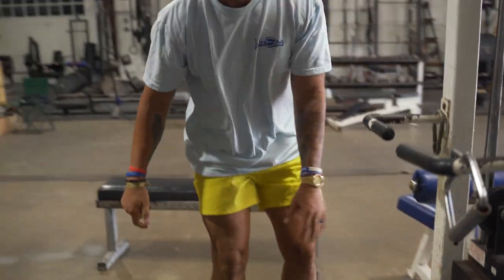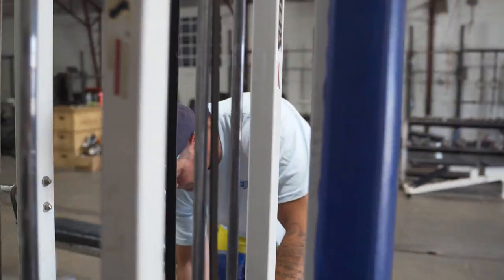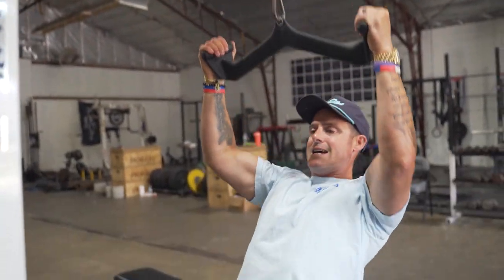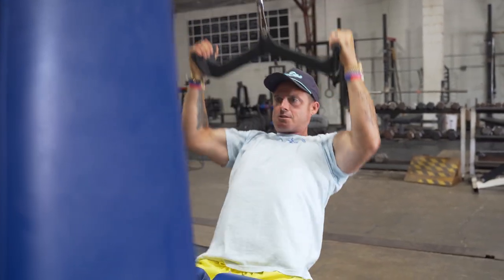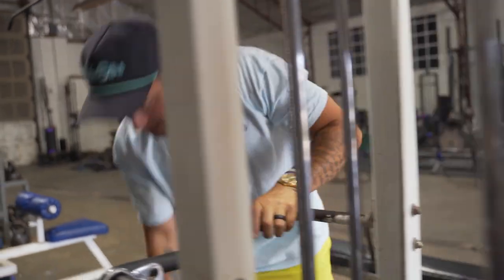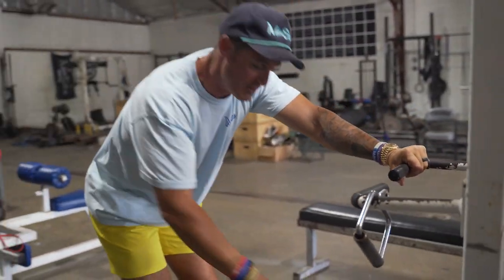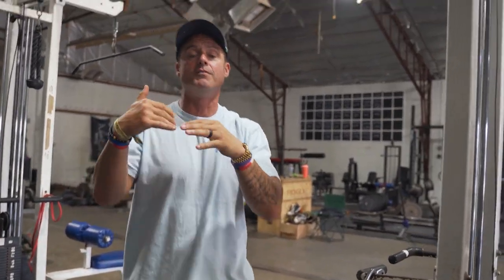So we're going to go 20 reps and 20 reps. I'll go pull-downs for 20 reps, then immediately cable one-arm rows — stretch, squeeze, stretch, squeeze — 20 reps. Then get up immediately and do one-arm rows, same thing, stretch, squeeze, 20 reps each arm.